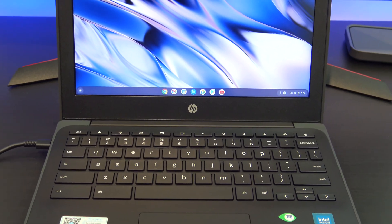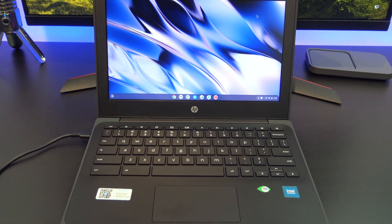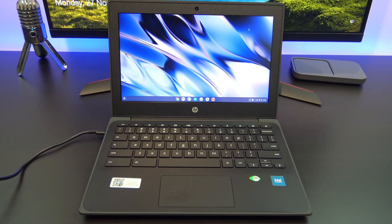Hi guys, Matt from 123MyOT here. Welcome to the channel. In this video, we will take a look at the HP Chromebook 11G9 and see what you get out of the box.